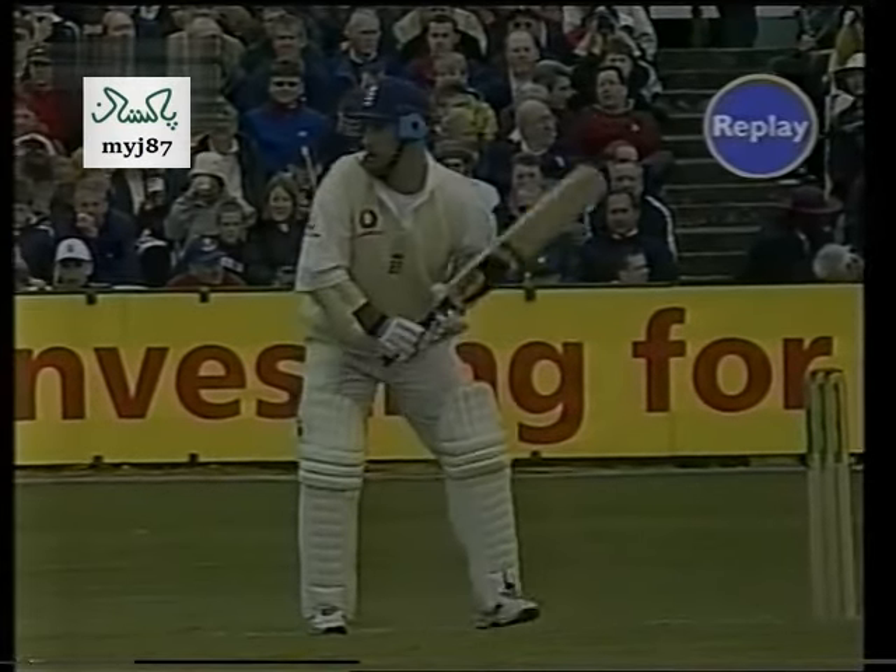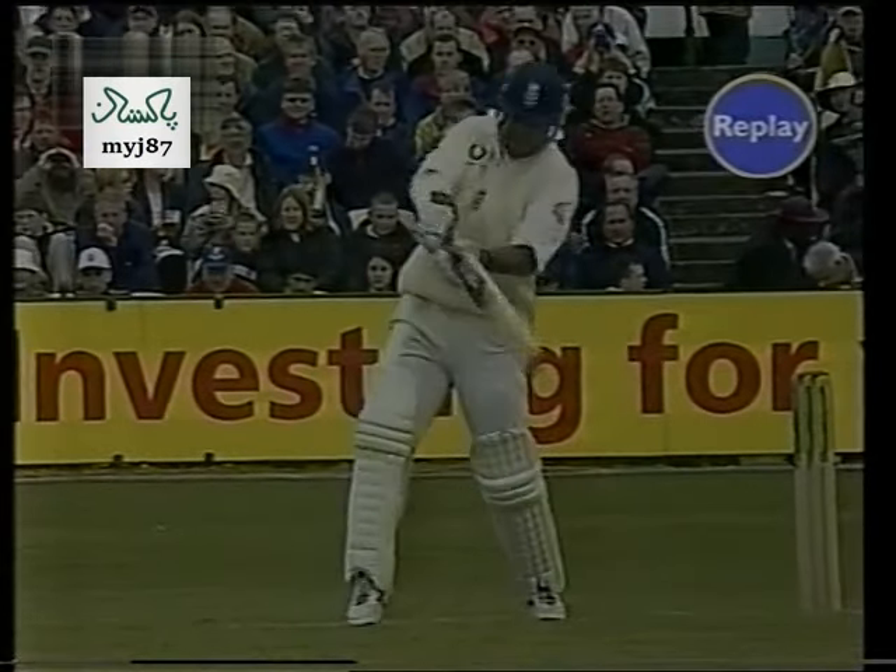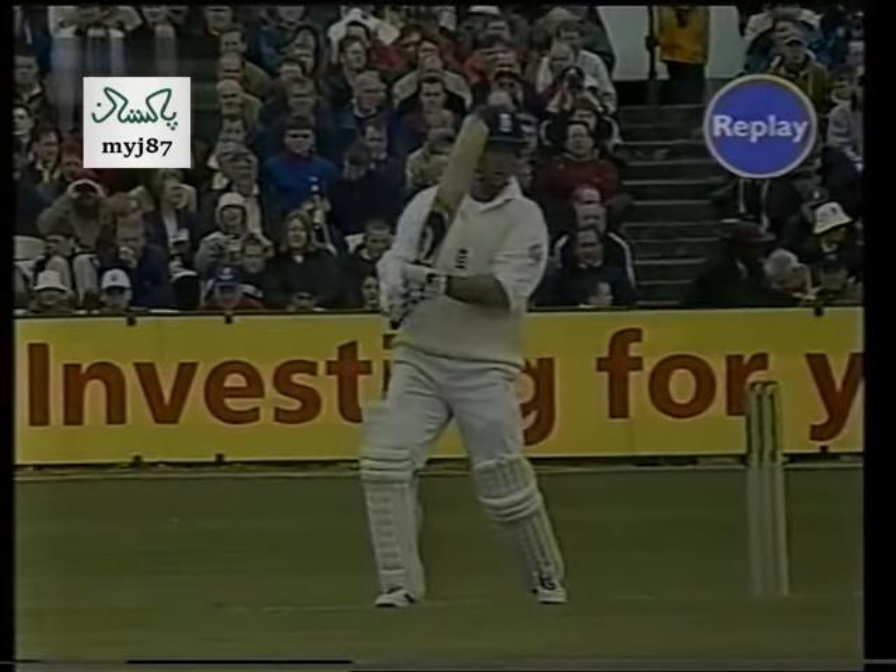Wow. Shot of a top-class player. Just a fraction of target. Oh, glorious stroke — beautifully controlled, beautifully timed. Picked the gap, and that's raced away for four more.